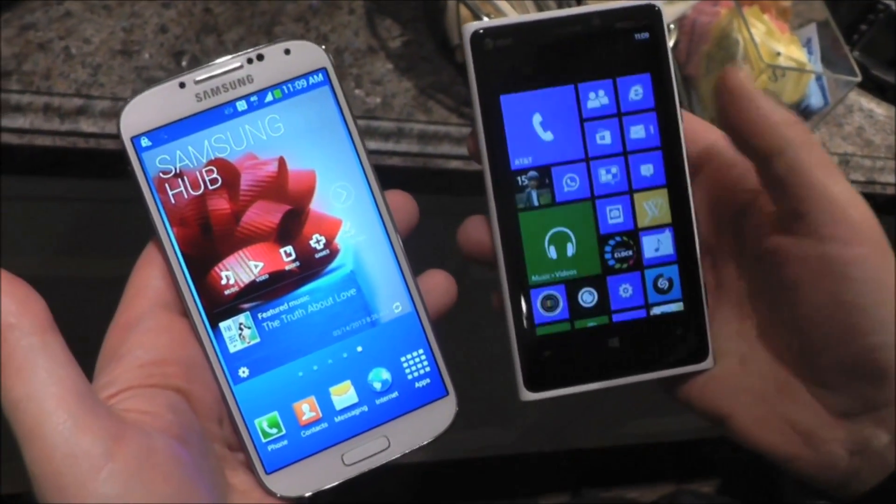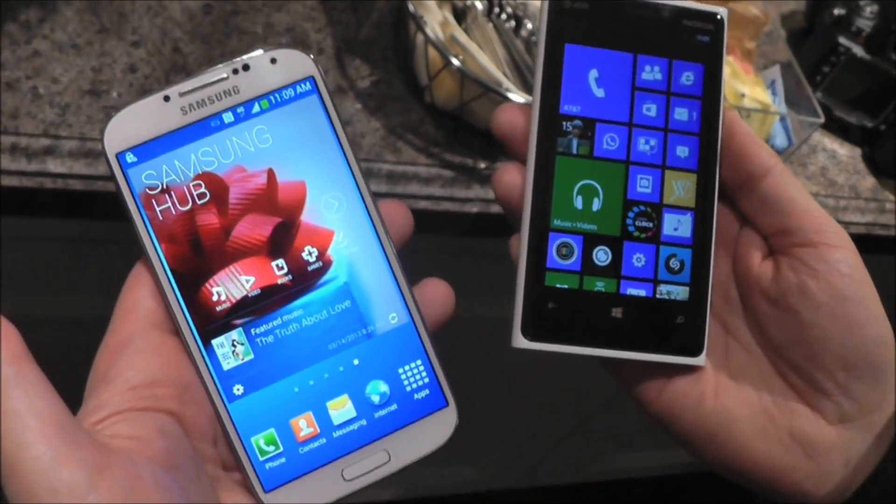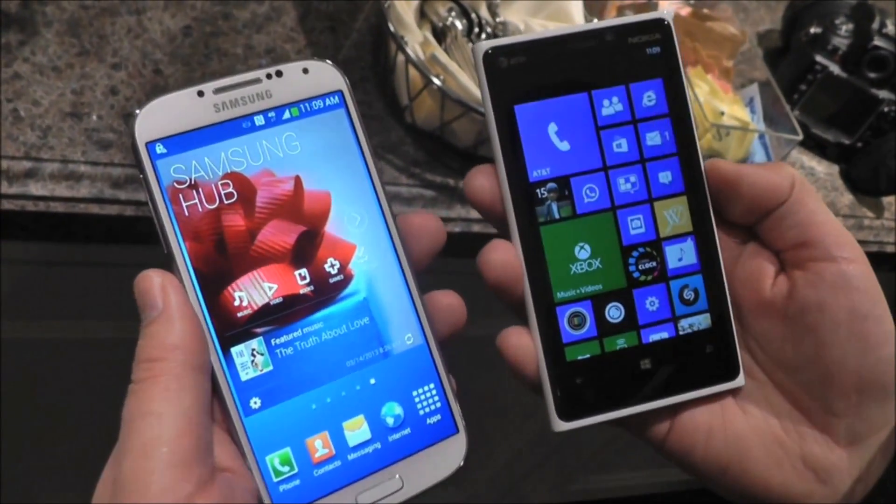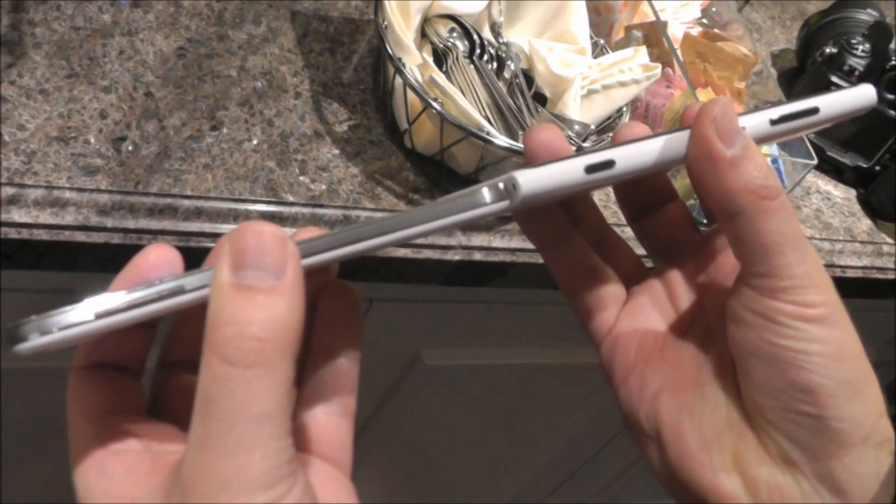Hi folks, Daniel Rabiner here with Windows Phone Central and we're taking a look at the Lumia 920 and the Samsung Galaxy S4, which was just announced. Gotta give Samsung credit — they did a really nice job here.